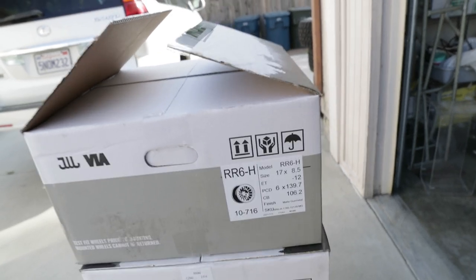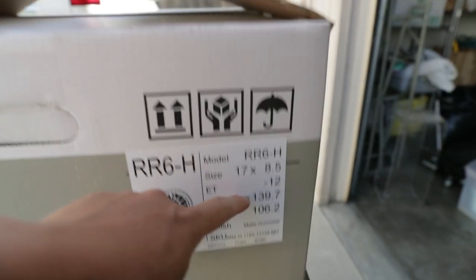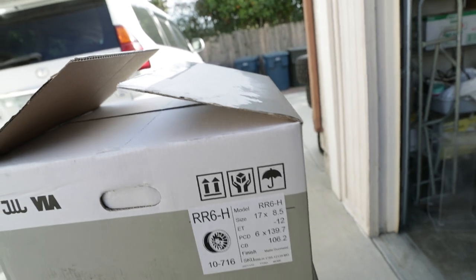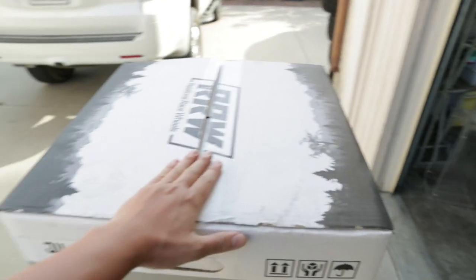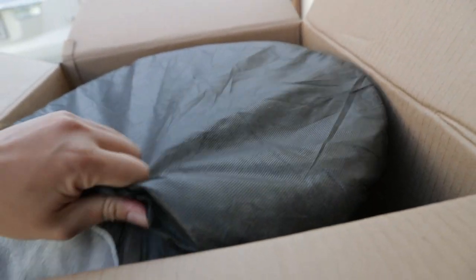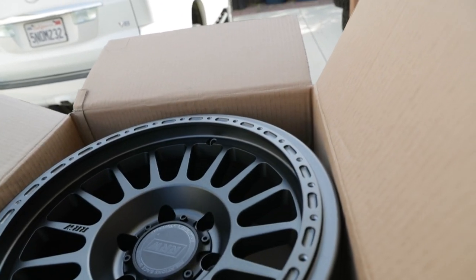What we have here is the RW's R6H hybrid beadlock wheels, running the 17 by 8.5 negative 12 offset in the gunmetal finish. I really wanted the matte bronze but I feel like it's time to change it up a little bit. Opening up the box, there's a nice thick cardboard to protect the face from shipping, and the moment of truth — holy, that looks super super clean.